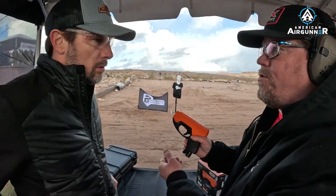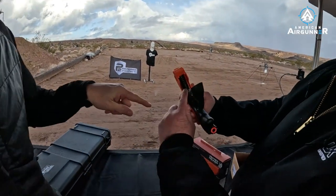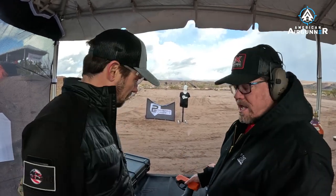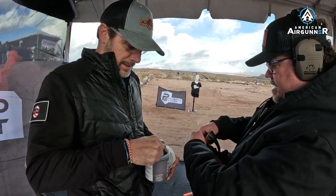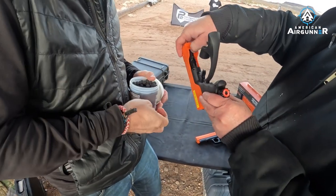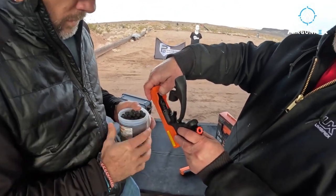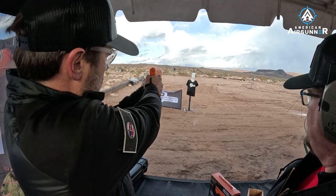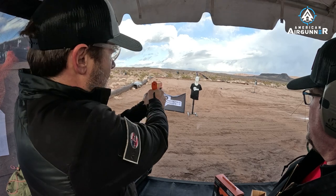You can press this down to bleed out the air on this compact model too. To load this one, you open it up here, pull it forward, and drop the balls down inside. You have a choice: a powder ball for practice, a hard rubber ball — kind of like a paintball that doesn't break — or the full pepper ball. The pepper balls are red so you'll know which is which. Let's load them up and fire. In the face — yeah, that is going to hurt!